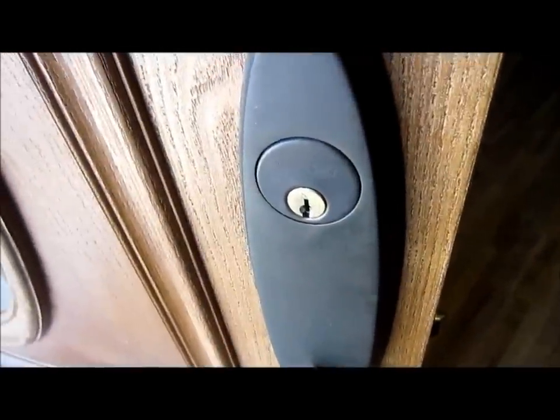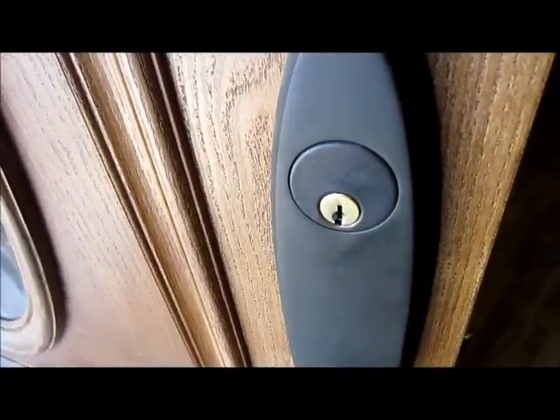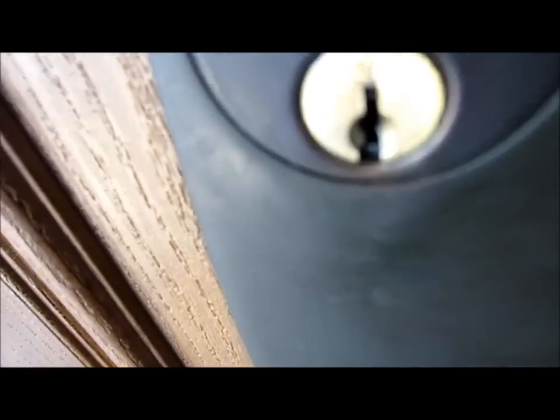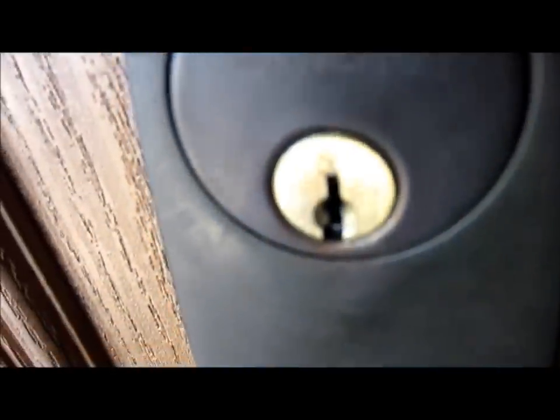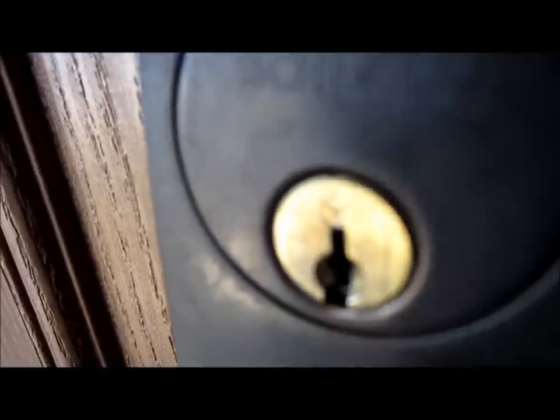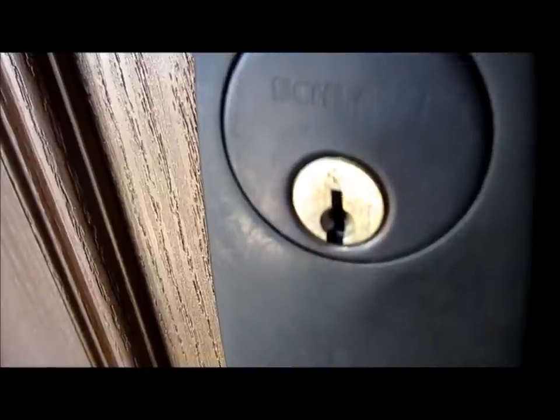Hey, how's it going? JJ the Tech Guy here. My Schlage lock stopped working — it's one of the locks that has a plus sign on it. Supposedly you can rekey these yourself, but apparently these locks turned out to be pretty bad, so they stopped making them.